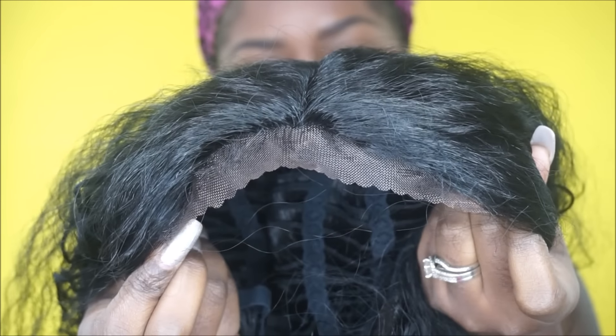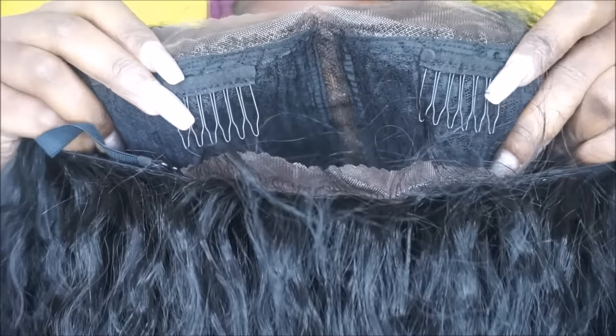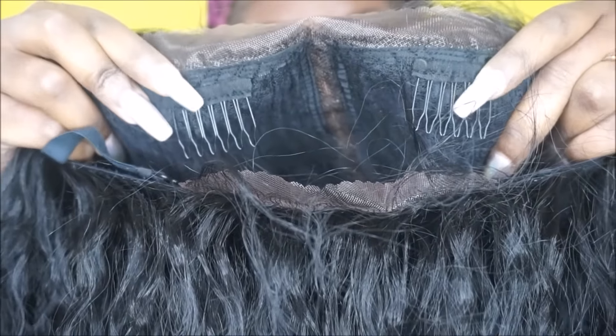Here's how the packaging looks, which I absolutely love. This is the wave pattern of the hair — it looks really nice, has a nice pattern, and it does not look too shiny. Here is the lace — it does not go from ear tab to ear tab.